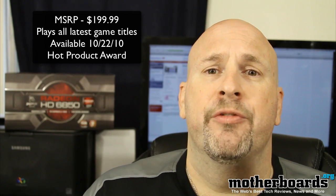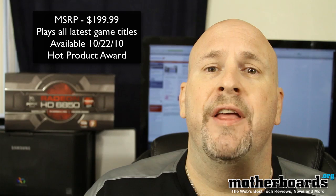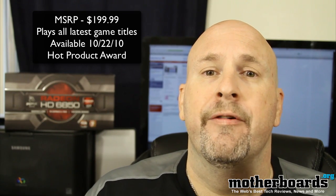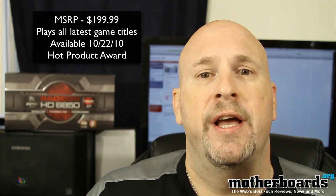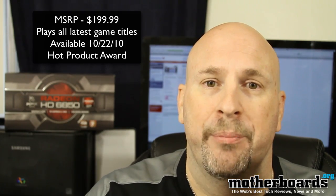Overall, I give this product a hot product award — not quite an editor's choice, but a hot product award — because I think this card at the price range of $199 is going to sell very well. Thank you very much to our friends at XFX for providing this card. I think you end users out there will find that for $199, you will get every worth of your money for bang-for-buck performance.